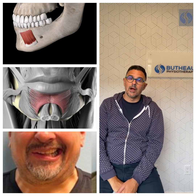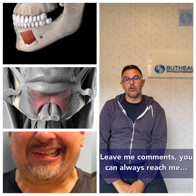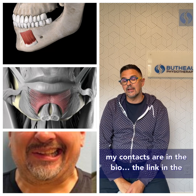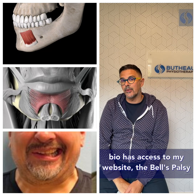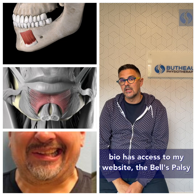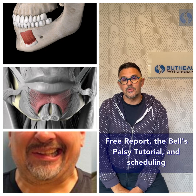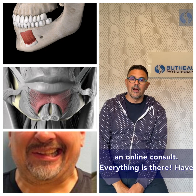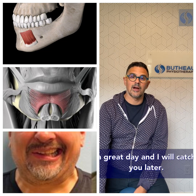I hope that was helpful. Leave me comments — you can always reach me. All my contacts are in the bio. The link in the bio has access to my website, the Bell's Palsy free report, the Bell's Palsy tutorial, and scheduling an online consult. Everything is there. Have a great day and I will catch you later.